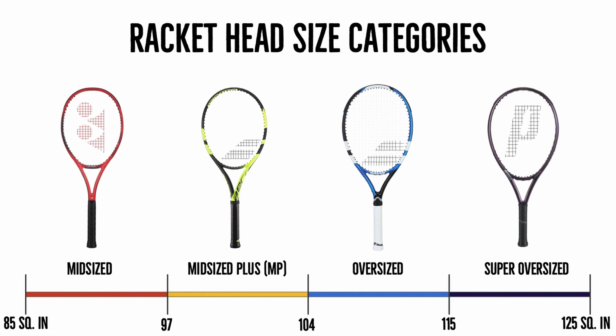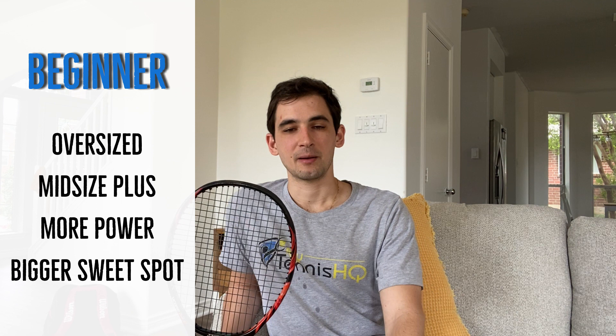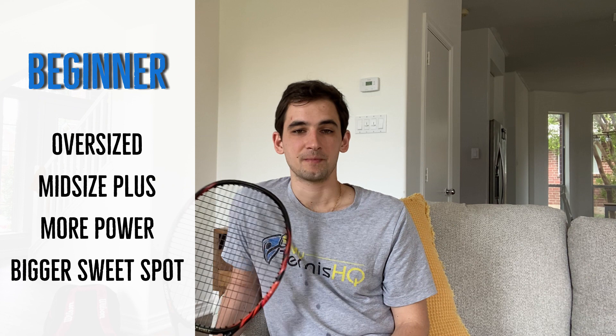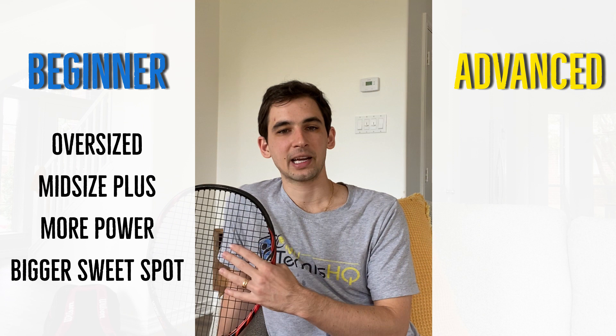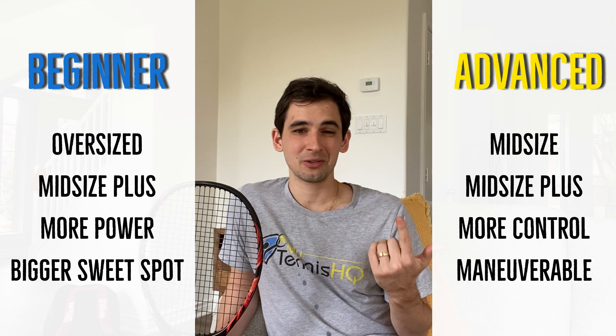Otherwise, you should stick to either the midsize, midsize plus, or oversized categories depending on your tennis level. To recap: if you're a beginner, you should probably get a racket with a quite large head size — the oversized category or even midsize plus — because you'll be able to generate more power, you get a bigger sweet spot, and you don't need that much maneuverability. As you continue improving, you should move towards a racket with a smaller head size, because you get more control and more maneuverability in exchange.